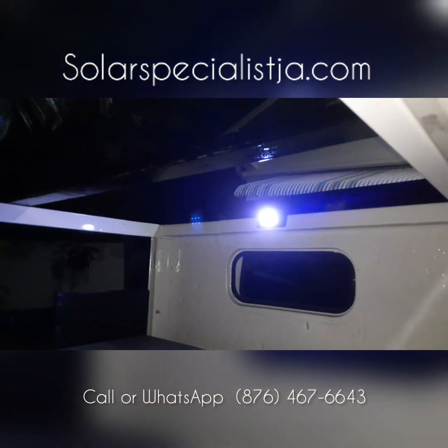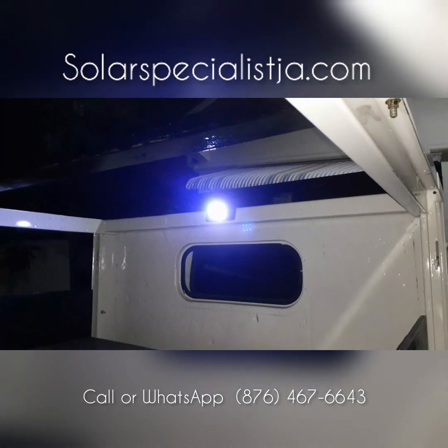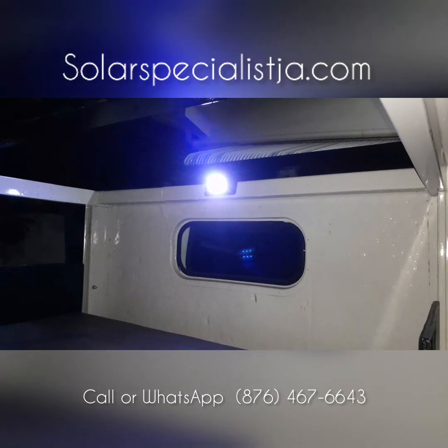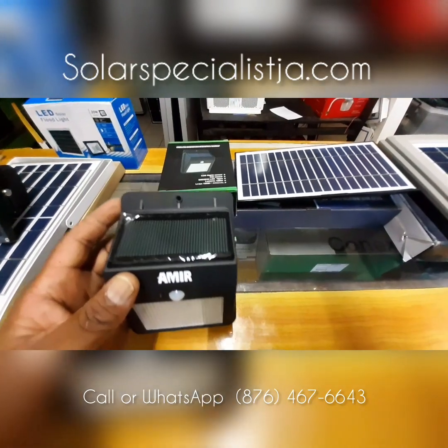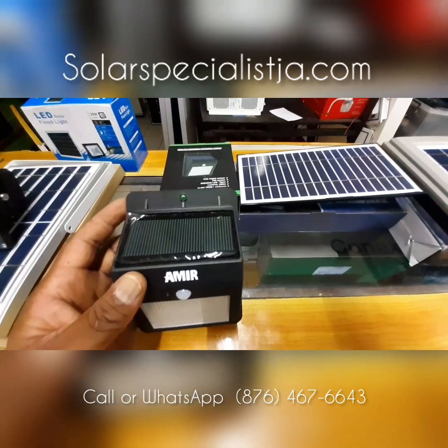There's another one right there — this one is actually mounted in the back of a truck. So if you need anything in the truck it automatically comes on, no switches needed. This will light a walkway or somewhere dark where you just want a little extra light.